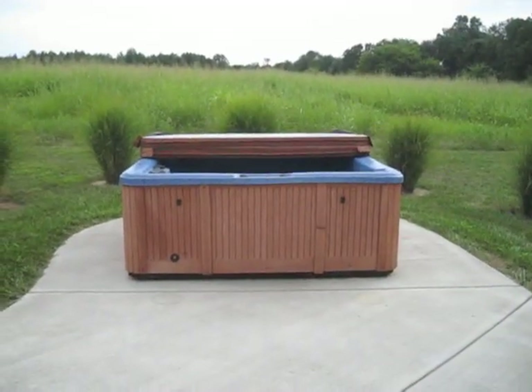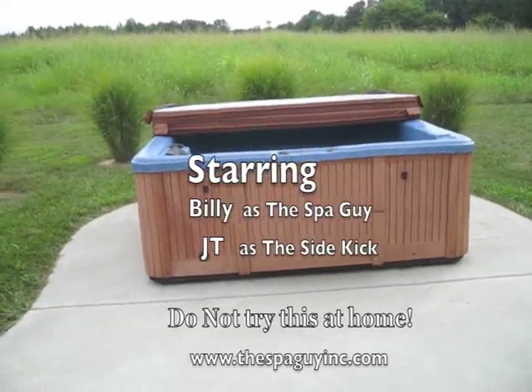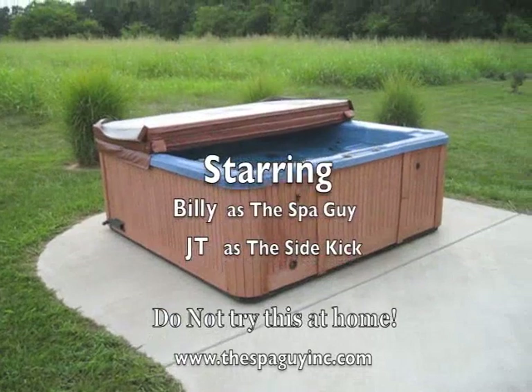All right, so we're getting ready to pick this hot tub up right here. We're going to take it and load it on the trailer and take it and put it in storage. We just wanted to do a little video and let you see what it looks like, how we get something like this.